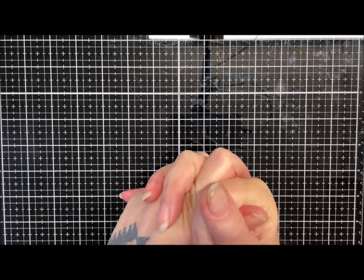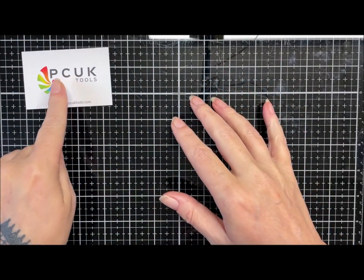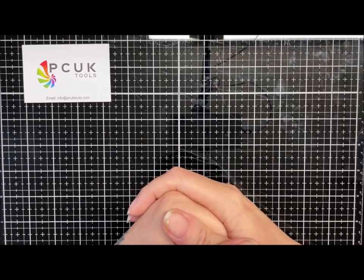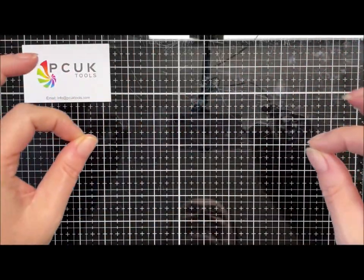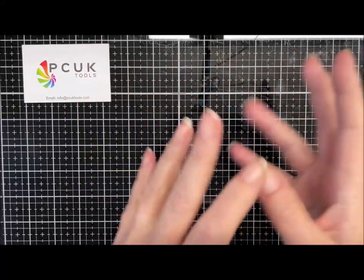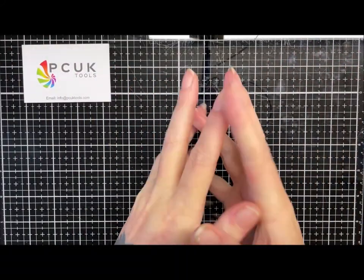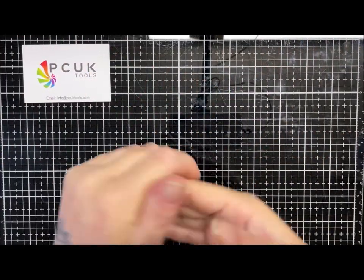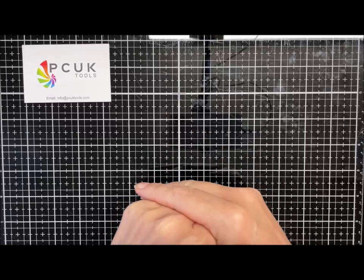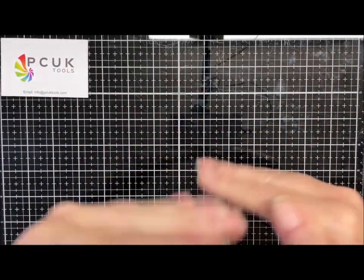Today I've got something really exciting to show you. My lovely friend Shelley runs PC UK Tools, a UK-based polymer clay tool shop. I ordered one of her bead kits, and she messaged me asking if she could send me a few bits to play with. Of course, who's going to say no? She sent me what she calls 'a few bits' - her interpretation is totally different from mine, but I'm not complaining!